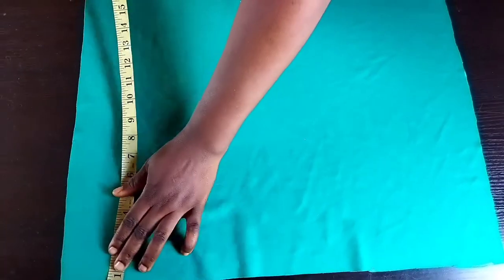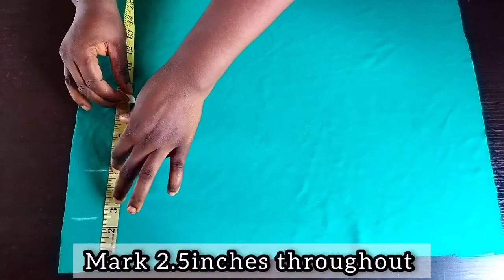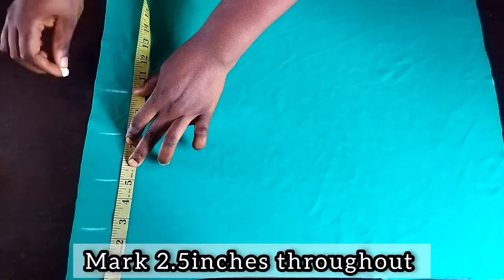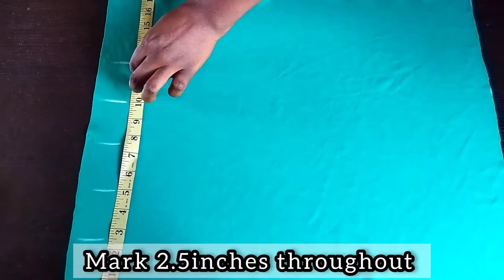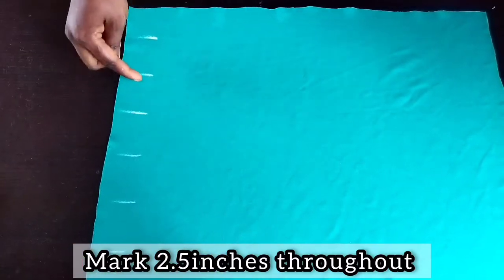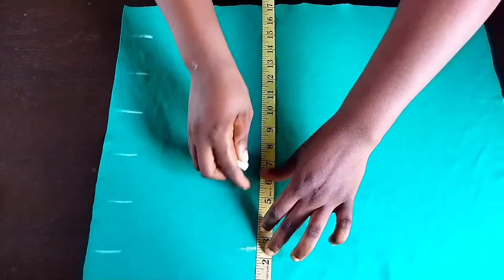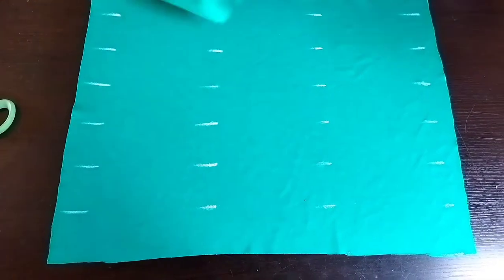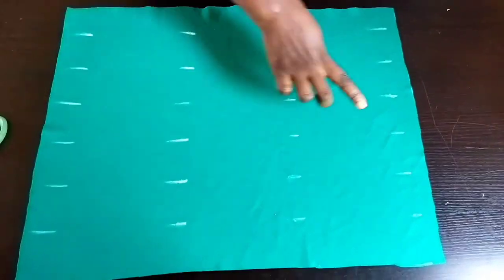The next step is to mark out 2.5 inches throughout. Please watch everything I'm doing very closely and just follow my steps to understand this design. Mark 2.5 inches on this fabric throughout. I'm done — you can see how I marked everything out, with all the lines aligned to each other.